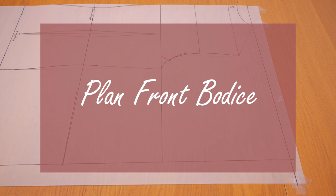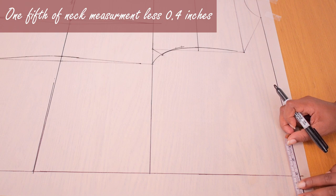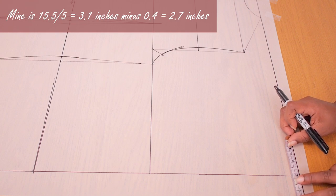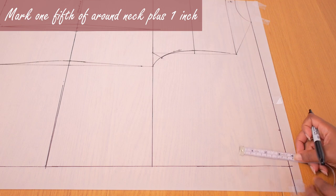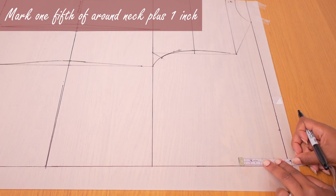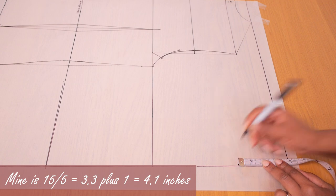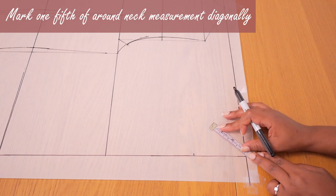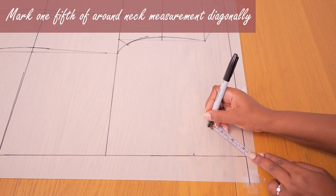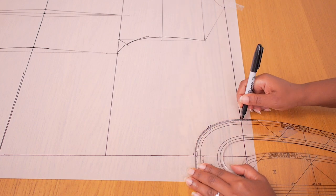For the front bodice plan, I'm marking one-fifth of my neck measurement minus 0.4 inches, which ends up at about 2.7 inches, along our top horizontal shoulder line. Down the center front, I'm marking one-fifth of my around-neck measurement plus 1 inch, which ends up at about 4 inches. Diagonally, I'm marking one-fifth of my neck measurement. We now have three points that we can connect together to make our front neckline — just a simple round neck, though you can decide to make yours a different shape.